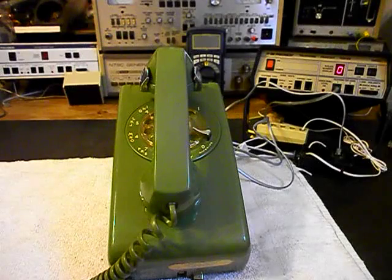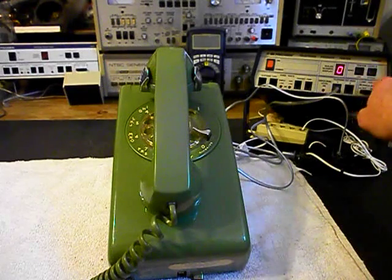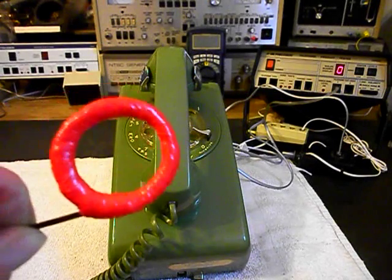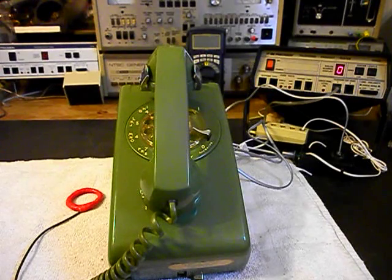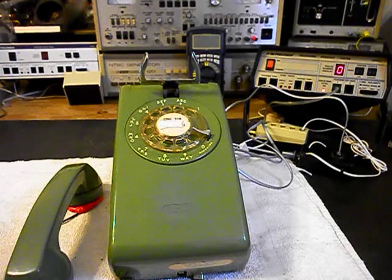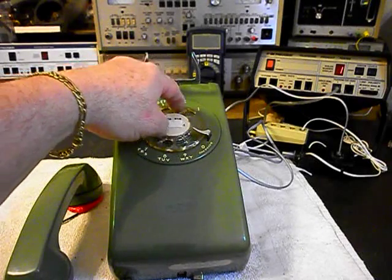Now we can start our final checks. I want to go ahead and hang the unit up. We'll plug our line cord in. We're going to ring the telephone, so we'll go ahead and use the analyzer and we'll ring the unit. I have an amplified pickup here so we can hear our audio when we check our phone out. We'll turn our amplifier on and we'll give you some dial tone. We want to walk through our numbers — so if you watch the analyzer, we're going to dial our numbers out and you'll watch them roll by.